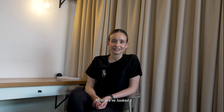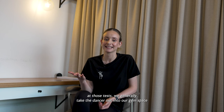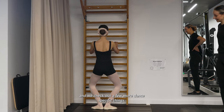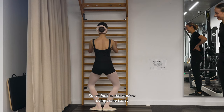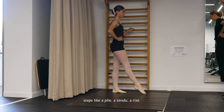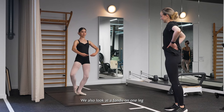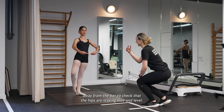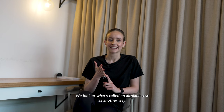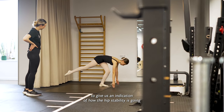After we've looked at those tests, we generally take the dancer out into our gym space and check out a few more dance-specific things. We look at the student doing some ballet steps like a plie, a tendu, a rise. We also look at a fondu on one leg away from the bar to check that the hips are staying nice and level. We look at what's called an aeroplane test as another way to give us an indication of how the hip stability is going functionally.